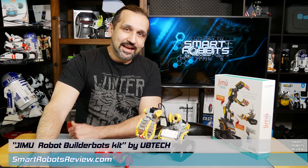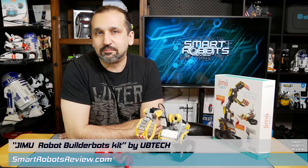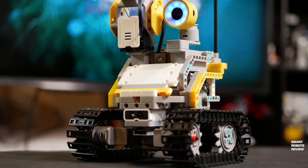That's right, this is DigBot — a robot you can build too using the Jimu Robot BuilderBots Kit, an educational robot that can teach you how to code and also have a lot of fun with. There's more than meets the eye with this robot.